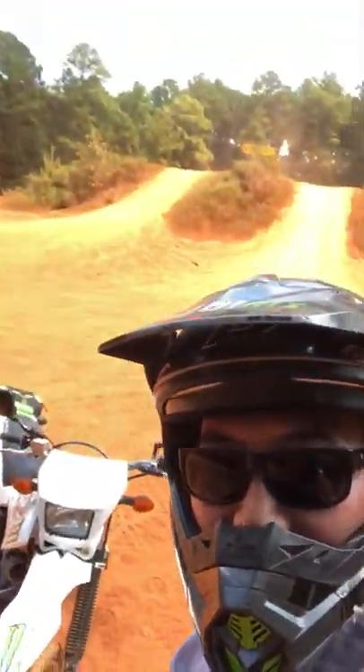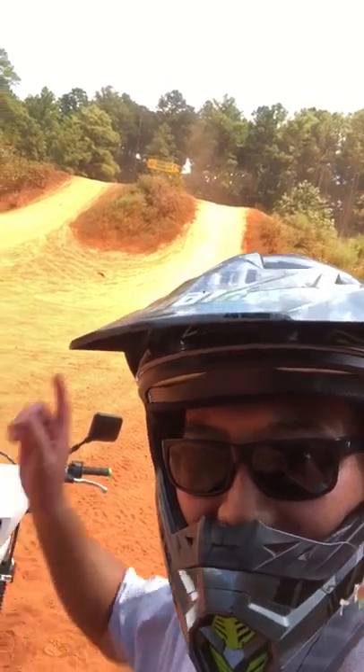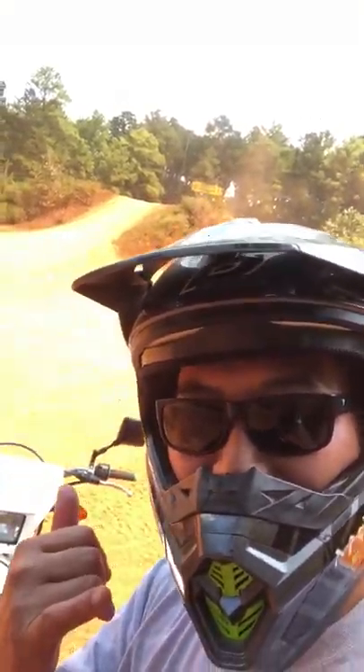Pretty cool, right? Hopefully I can bring my boys out here and they can learn on the hill climbs. They've got some really cool ones and I am having a blast.